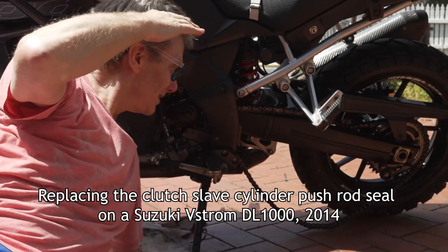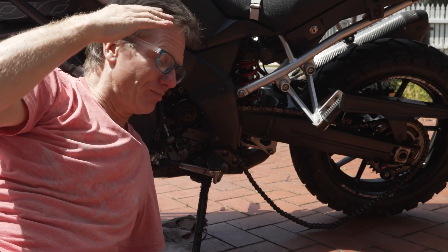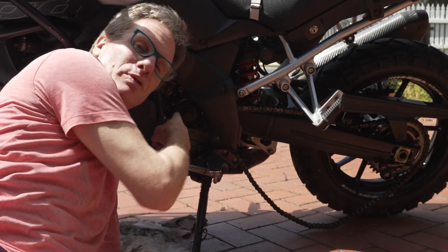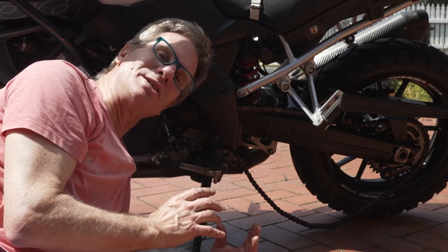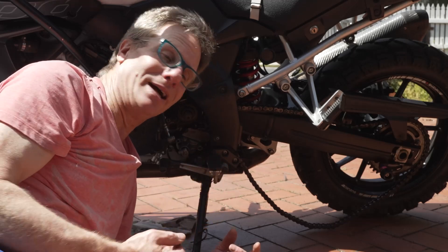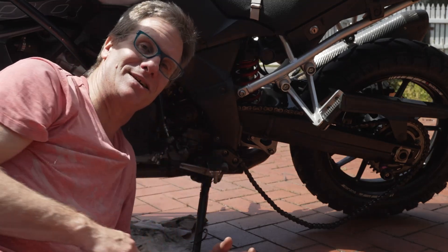Okay Suzuki V-Strom owners, the other day I wanted to check my front pocket to see how warm the teeth were. They are pretty warm, but in doing so you have to take off this clutch slave cylinder. When I put it back on I got it on a little bit wrong. There's a push rod that goes into the engine through this hole. Because it went on a bit skewiff and I was rushing, it damaged the seal. I've had to buy a new seal because it was leaking engine oil. It's a bit more of a process than I thought — it's not just popping out the seal and putting a new one in; it's actually got a plate that covers it.